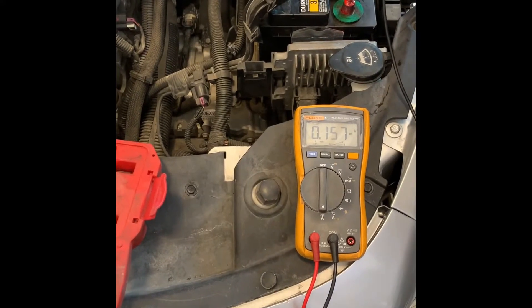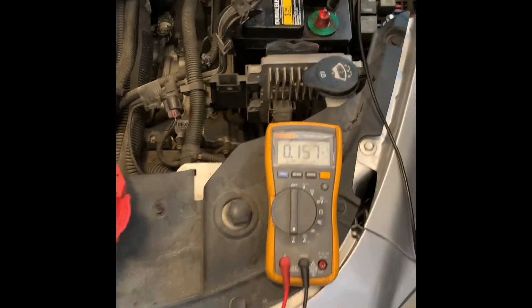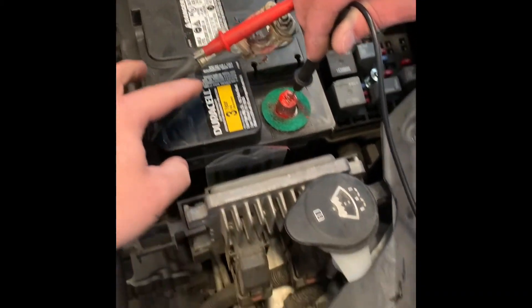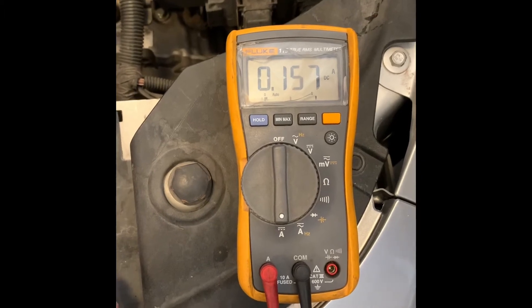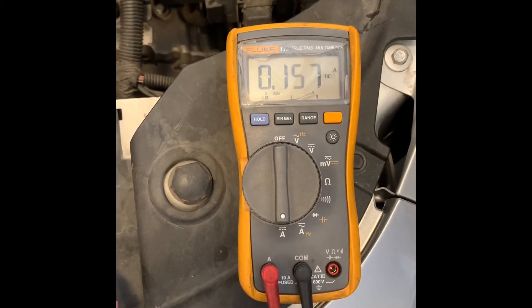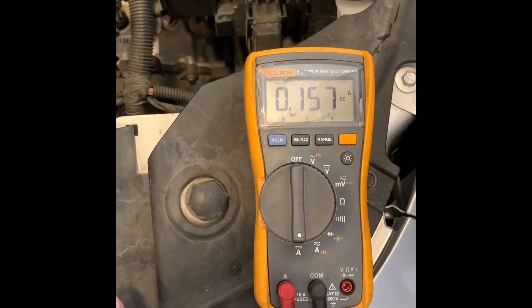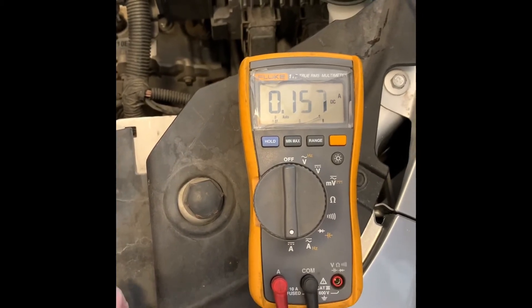We're working on this 2011 Chevy Malibu and we're testing for a parasitic drain. We've got our amp meter in series with the battery and we're reading 157 milliamps — we should be down in the 30 milliamp range. The next step is to voltage drop the fuses, and I'm going to show you a new trick using a thermal camera to find an active fuse.